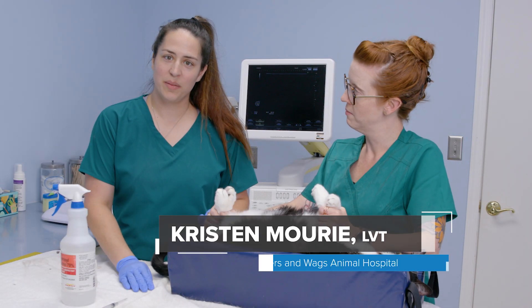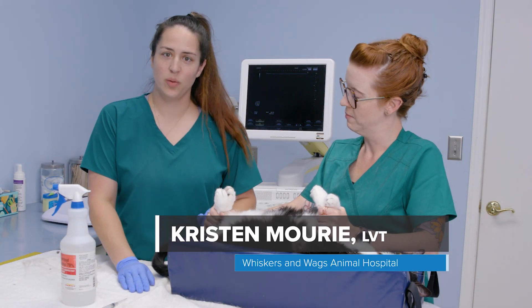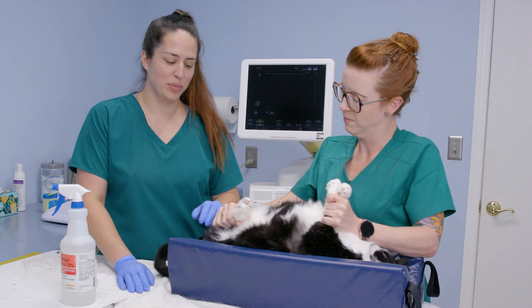We're going to be talking about how to collect urine by cystocentesis today. We'll be using an ultrasound to help guide our needle into the bladder.